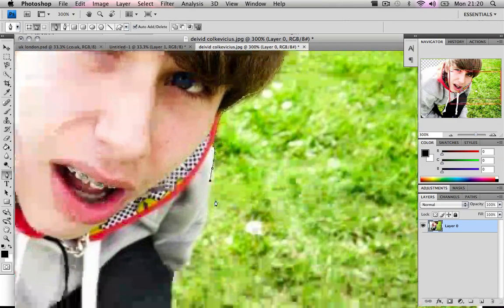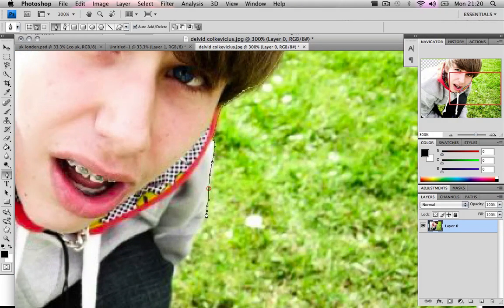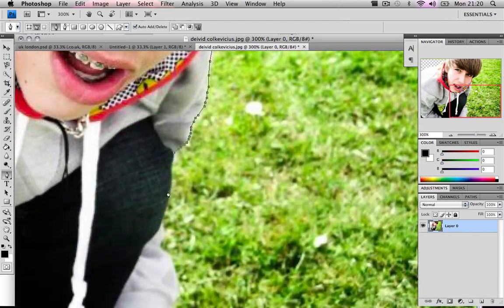This tutorial could also be about how to make selections of items, because making a selection of an item is pretty important in Photoshop. This part is very boring.